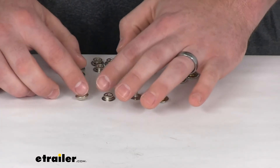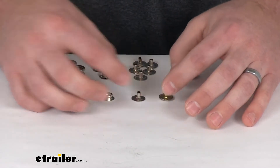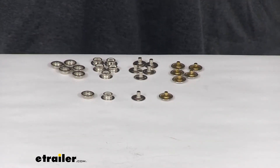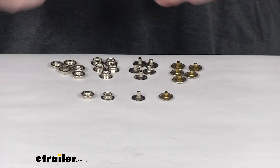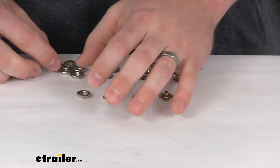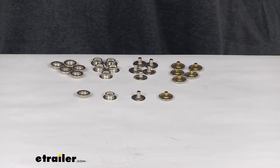If you are needing more than that, you can purchase another kit, but you'll only need one of the die and setting tool unless you're going to get multiple people involved to help put it together and work at the same time.